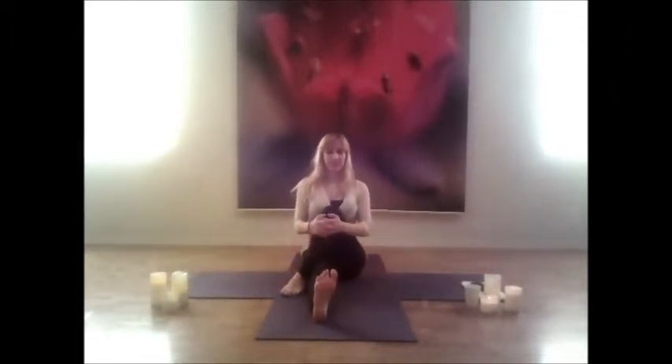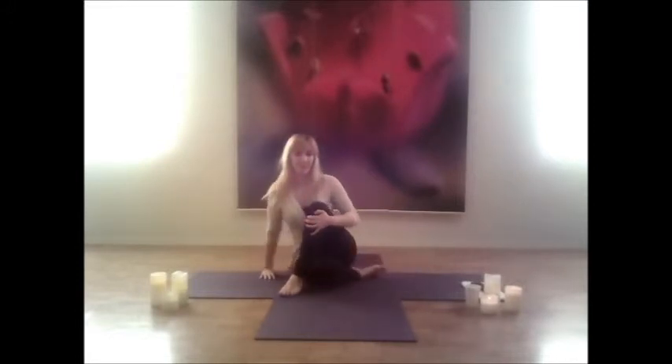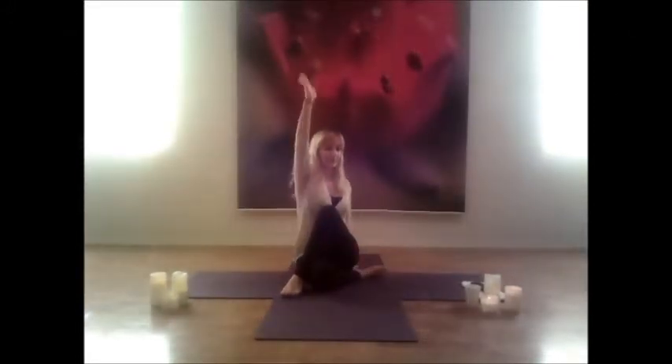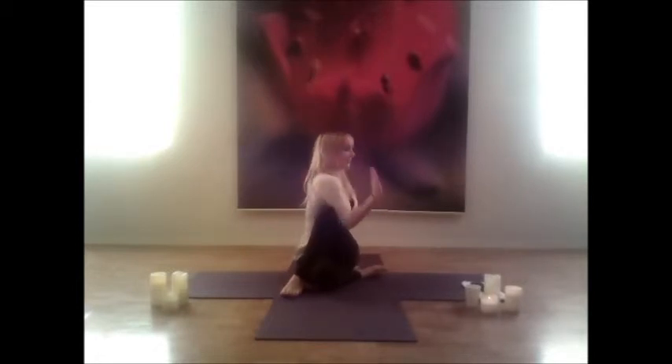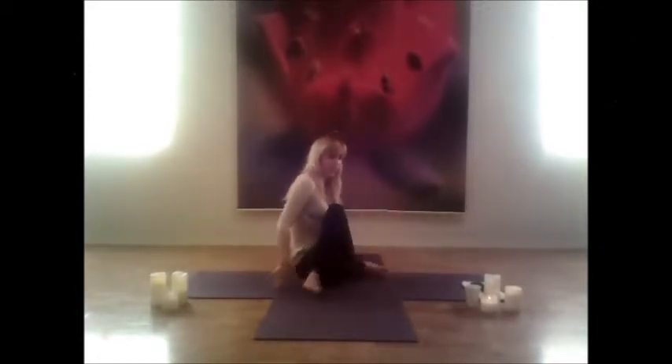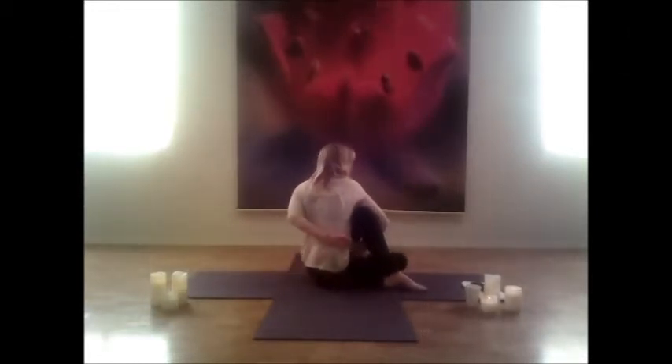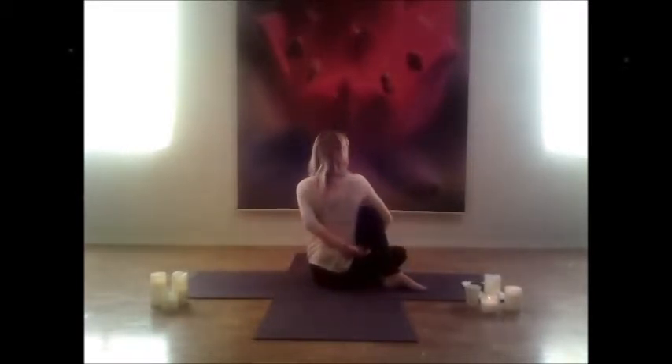Drawing both legs back out for a nice seated spinal twist. Draw the left leg over, hug that knee into your chest. Draw the right leg behind you, twisting over to the left side — right elbow comes on the outside of your knee. Keep a nice tall spine, focusing on your spine not on your legs. If you need a deeper twist, feel free to interlock those fingertips behind your back, opening up the upper back and the shoulders.